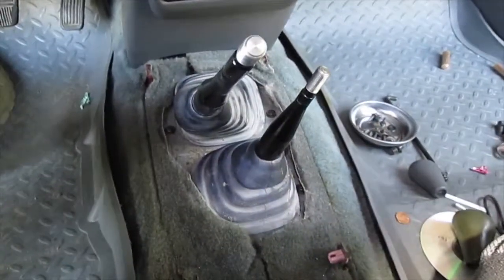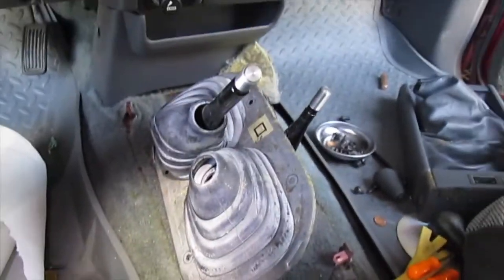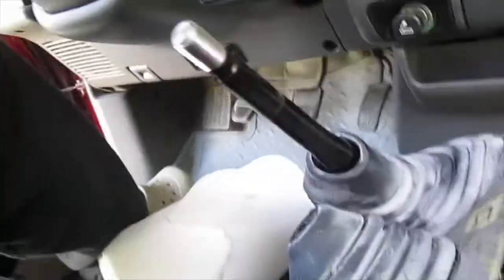I'm figuring it's probably better to pull this whole thing off so that I have more room. Four bolts and four screws later — here's what we've got going on. I was able to pull this boot off.